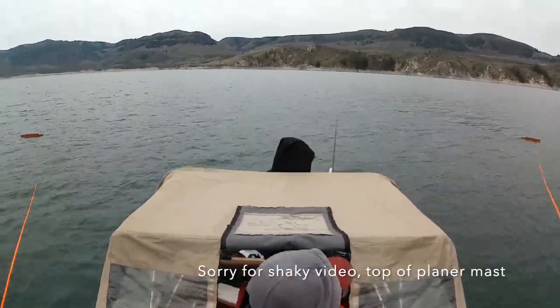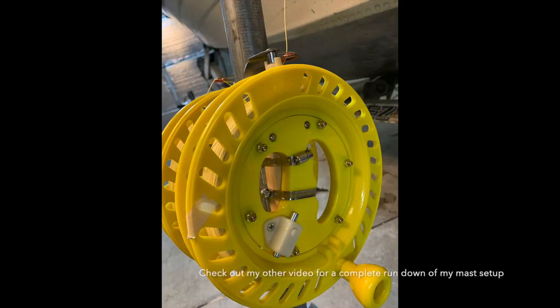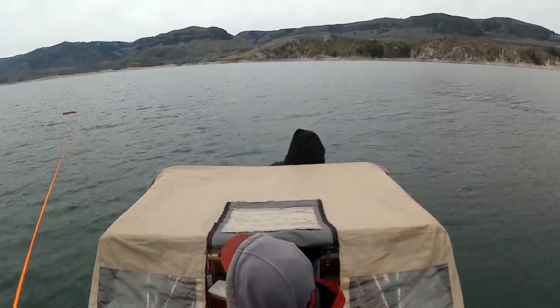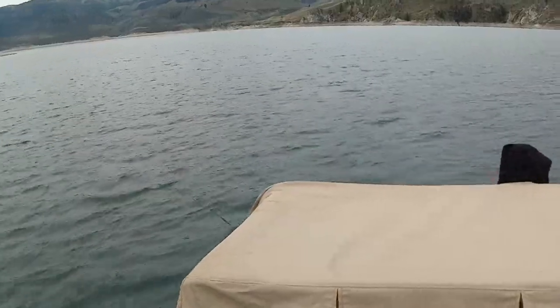You can see I'm walking back the planer boards. There's a picture of the reels I'm using. You can see that white stopper — that's how you get them to stop going out. You'll see that left side I stopped it, and the right side stopped it, and then they start playing out better.